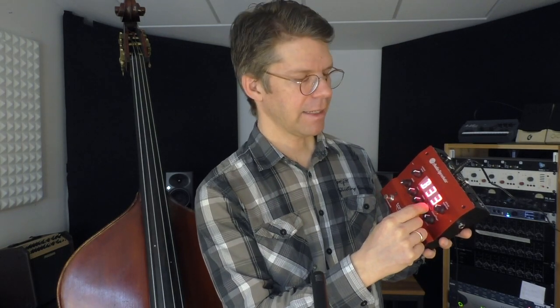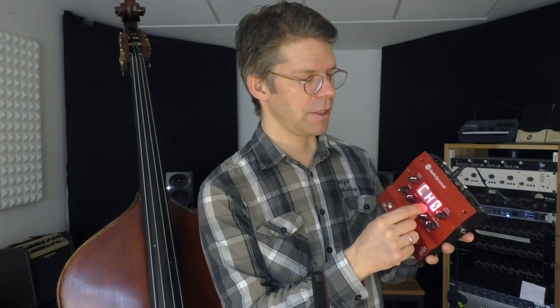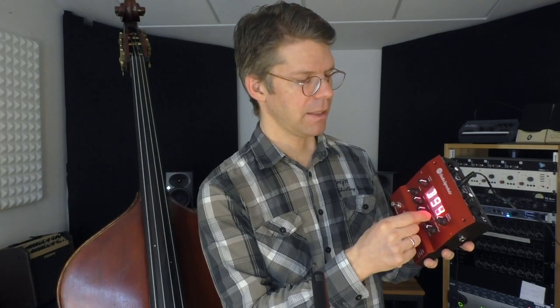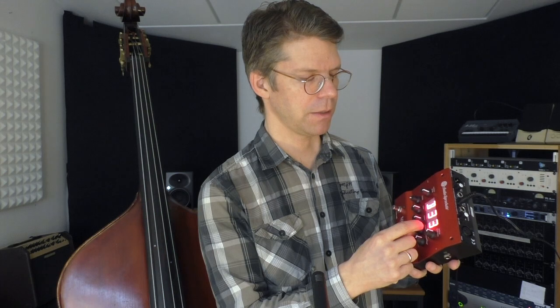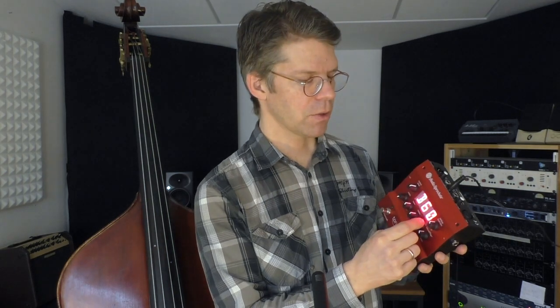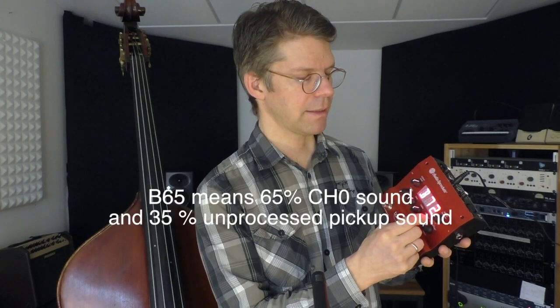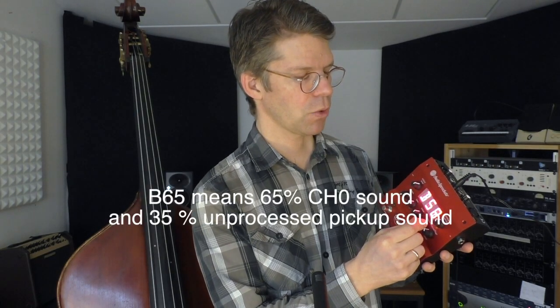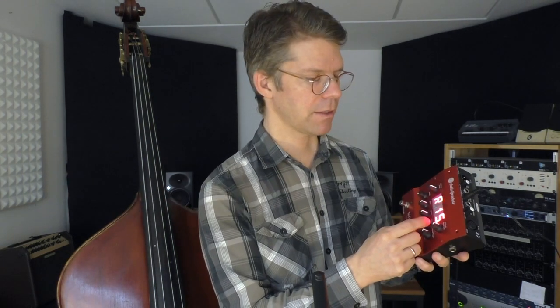If you go to the left from 12 o'clock, you have blend settings. These are settings where the Tonedexter ch0 sound is mixed with the unprocessed pickup sound of your instrument. I will also show you what the bass sounds like at b65, which is just a little bit of pickup mixed with the Tonedexter signal.